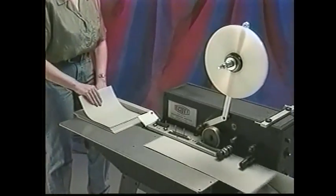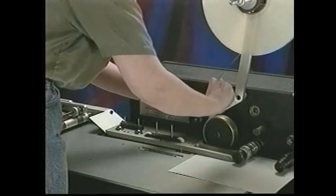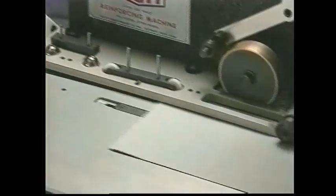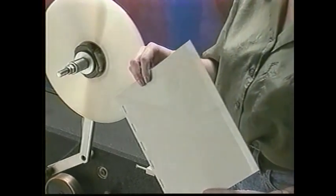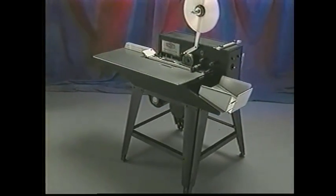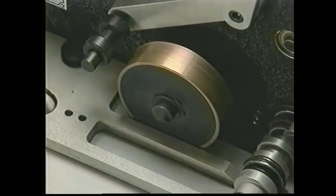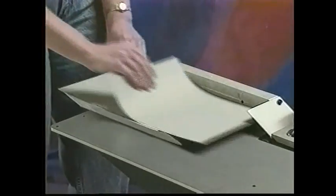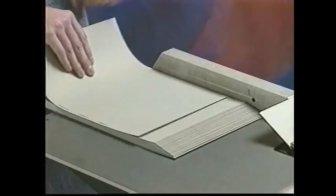One operator with just a few hours of practice can reinforce 5,000 sheets per hour. Simply thread the machine, load the paper, and the Scott reinforcer laminates a smooth plastic edge along the length of the paper. Built solid, this high production unit delivers precision performance quickly and safely for years to come.